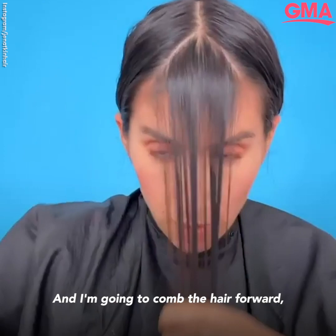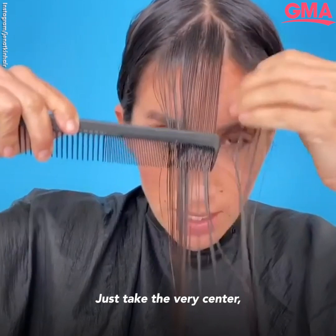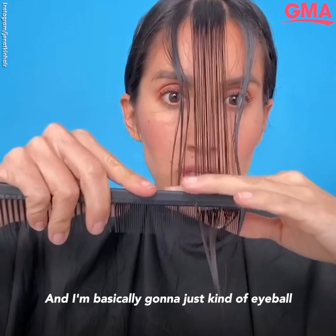I'm going to comb the hair forward. For this first part, I really want to have tension, so I'm combing that first section here. Out of that section, I'm going to make this easy — just take the very center so you don't have too much hair. I'm doing a middle part because I part my hair in the middle mostly. If you guys part your hair on the side or go back and forth, we can talk about that.